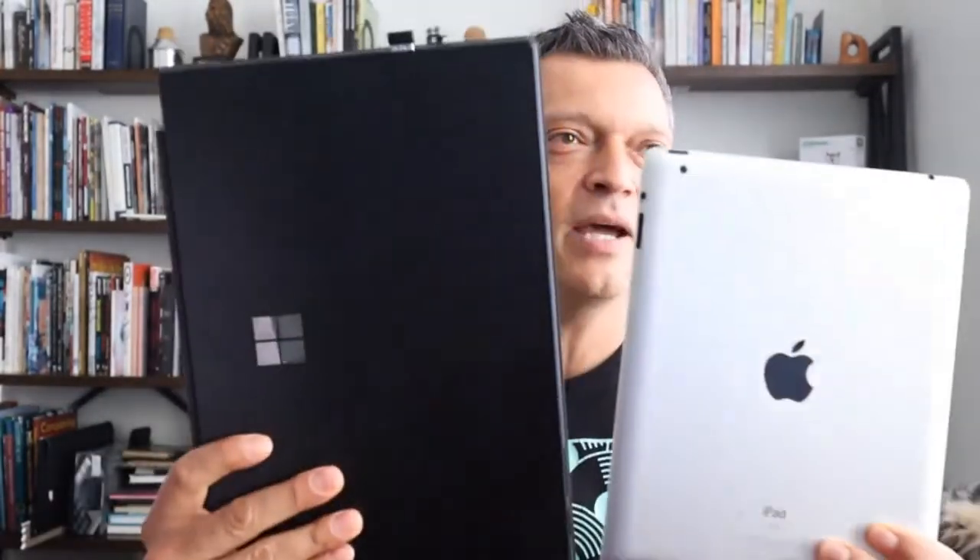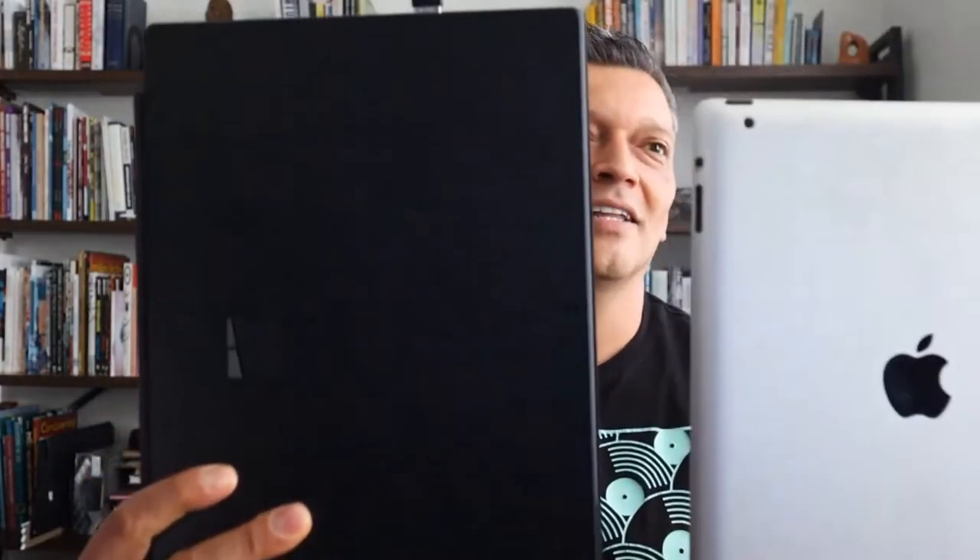There are a couple more options. Behind Richard here, we have a Microsoft Surface Pro. Check this out — it's a really neat machine. It comes with a cover and it's really about the same size as an iPad Pro, maybe slightly larger.